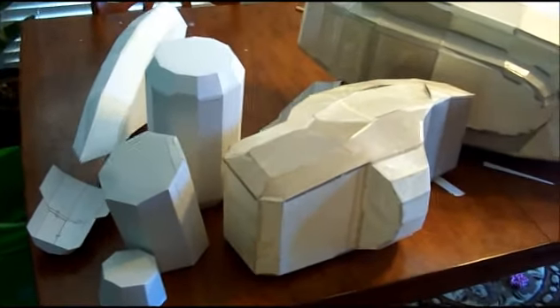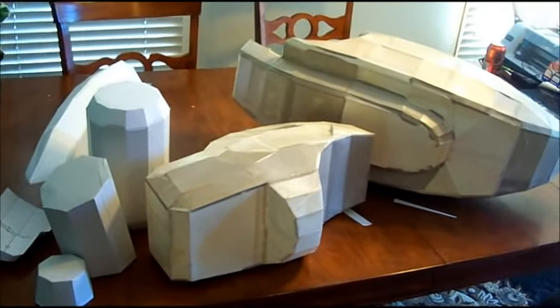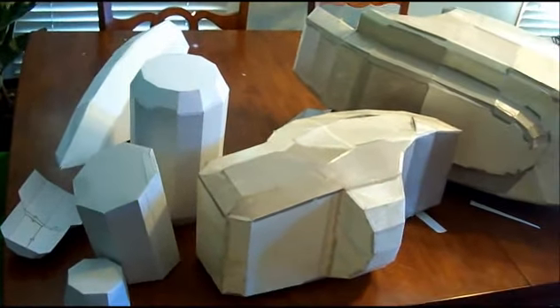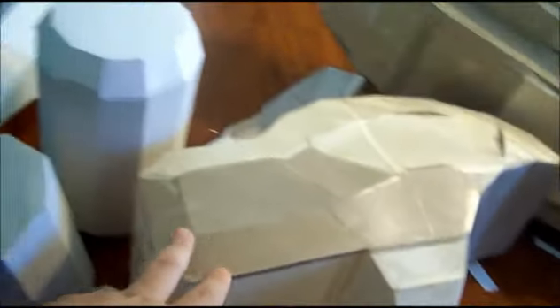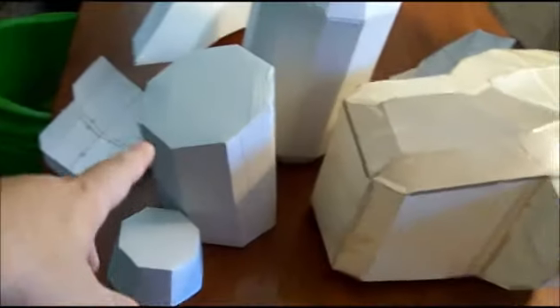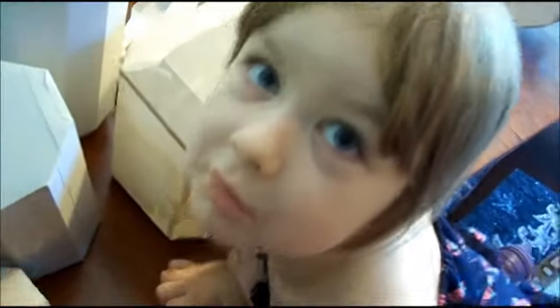We finished folding all of the various pieces to the costume and now we are going to be assembling one of the legs. Here we've got the various pieces of the leg: this is a thigh, this is a thigh bolt — this is supposed to go through this somehow, we're going to figure that out — this is the ankle, these are some bolt heads, this is a helper, this is a piston, this is a toenail, and this is a foot.